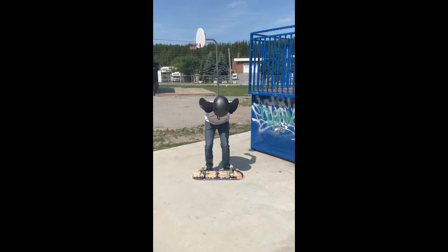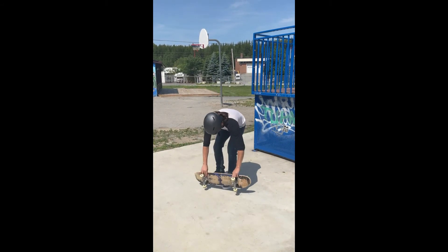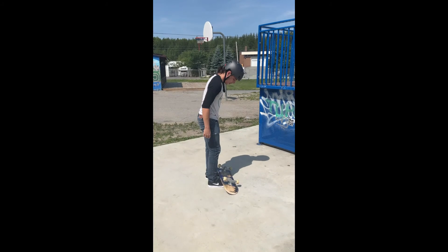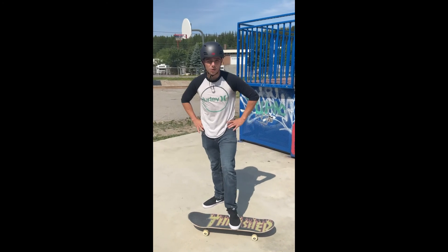Let me demonstrate. You want to jump and land. Here's a sideways view — and that's how you do that trick.